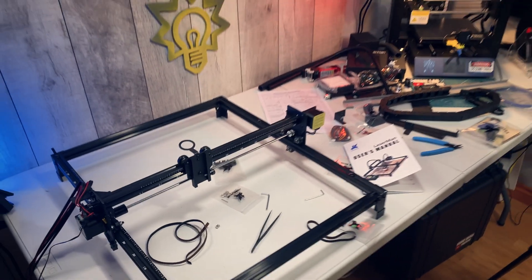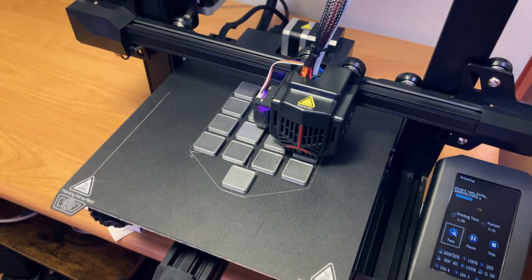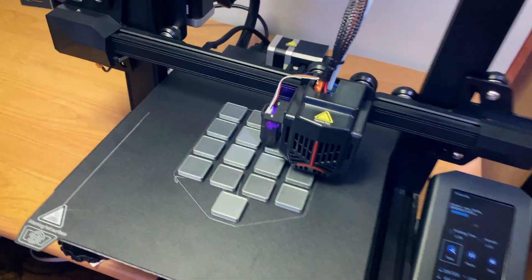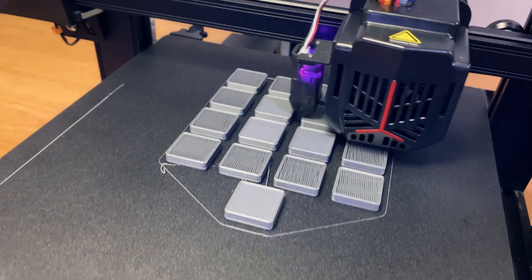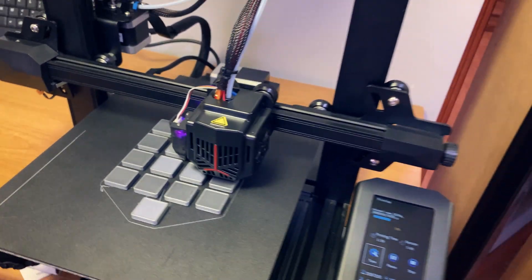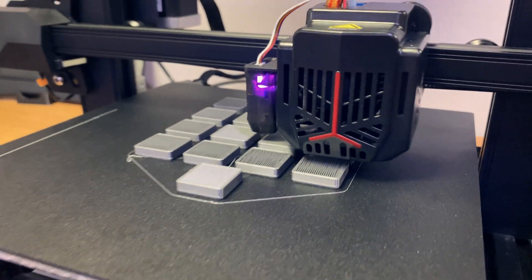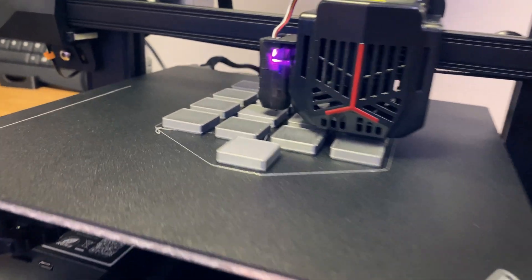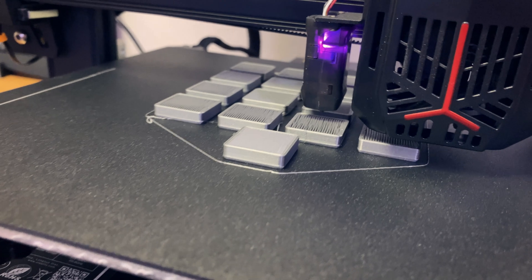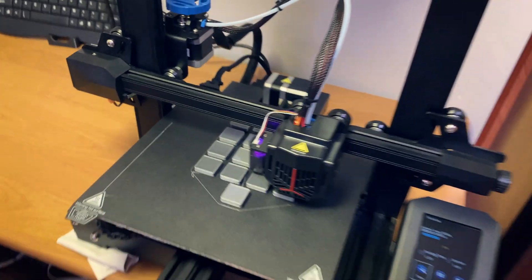So we'll see how it stacks up. At the same time, I'm still testing out the Ender 3 V2 Neo. And these are new keycaps — key supports for the Apollo Disky project — because this thing is printing so high quality. I thought let's try reprinting those so there's less friction, and they're perfect. I love it.